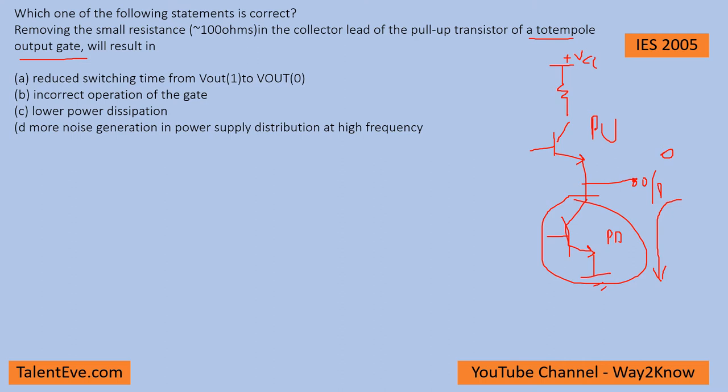If you want a pull high — that means a one — this transistor will be on and the other will be off. When this transistor is on and the lower one is off, a high will appear at the output, so through this resistor the current shall be supplied to the external load connected on the output. This is how a totem pole configuration looks like.